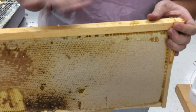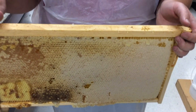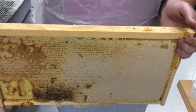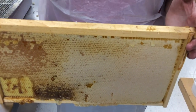Once we see that — and this is on both sides of our frame — this is what we're looking for and what we want to pull. If they're not capped, we don't want to pull them because that tells us the moisture content in the honey may not be where it needs to be, and the honey will more than likely crystallize faster. Not that our honey won't crystallize, but those bees are smart enough that when they cap it, they know it's just where it needs to be.